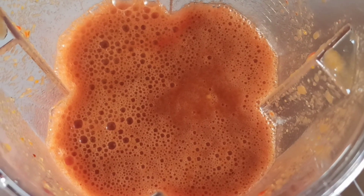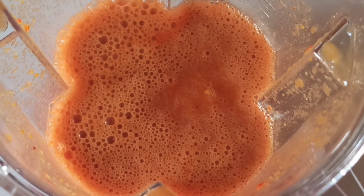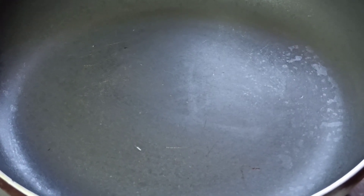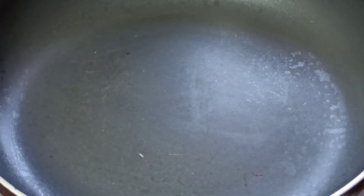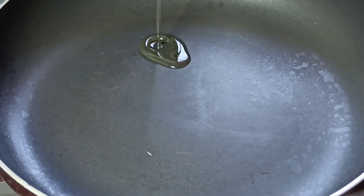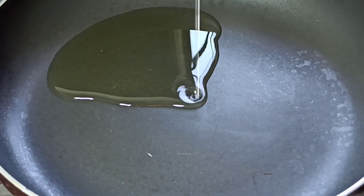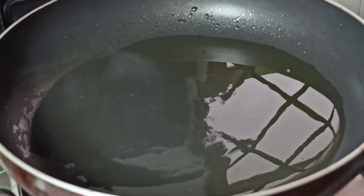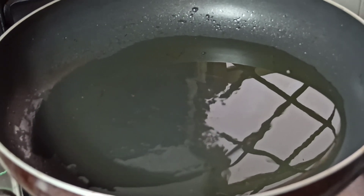Once you've reached a very smooth consistency, you can set it aside. Next, place a medium-sized pan or skillet on heat, then add about two to three tablespoons of cooking oil into it. Once the oil is heated, add in the rice.